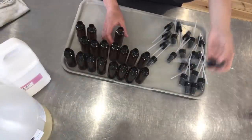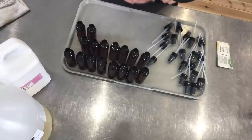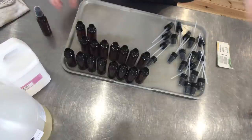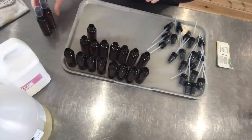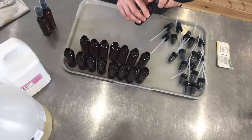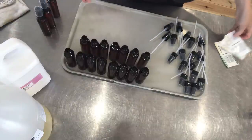Now that the oils are in the bottle, I'm just going to take my little pumps and put them on. There's no waiting time, there's no cure time — these are ready right away. All we need to do is put their label on and they will be on our shelves and available in store.